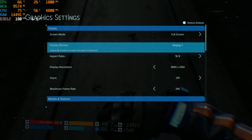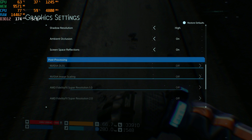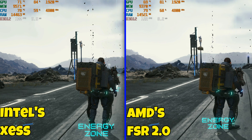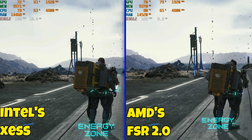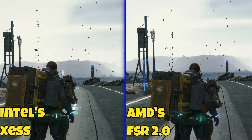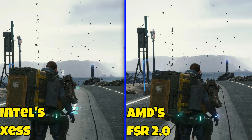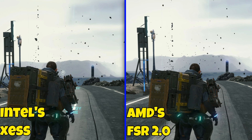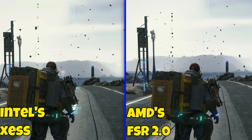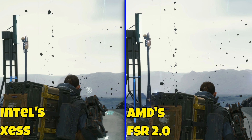Doing a side-by-side look at XS and FSR 2.0, which also got released for depth sharing for the first time. FSR 2.0 sharpness is turned all the way down to make it fair, because XS doesn't have a sharpness slider. Both are set on their quality preset — FSR 2.0 on Quality and XS on Ultra Quality — with XS on the left and FSR 2.0 on the right.